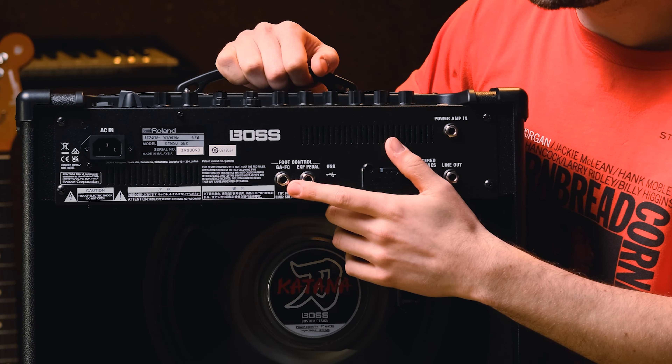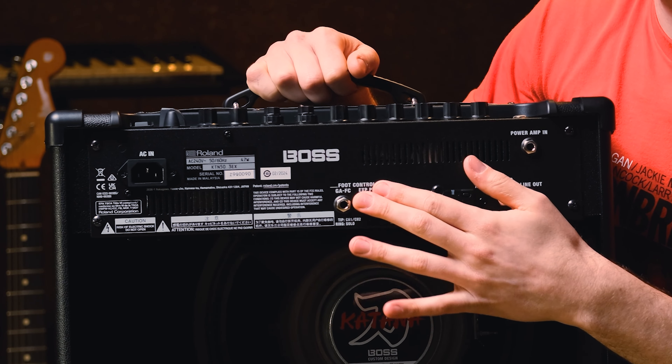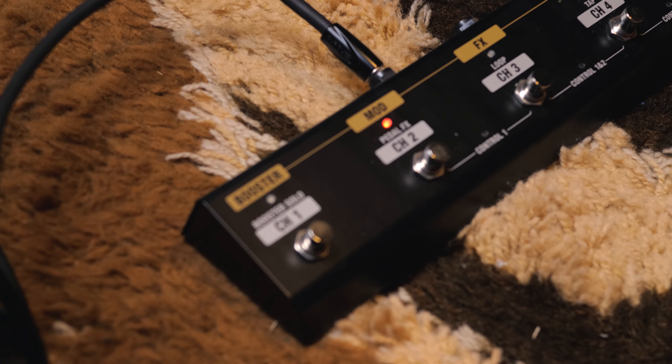While we're on the back of the EX here, as you can see it's compatible with the GAFC foot switch, which the standard 50 is not. With the GAFC, you're able to recall your favourite tones and effects with a stomp of a switch.